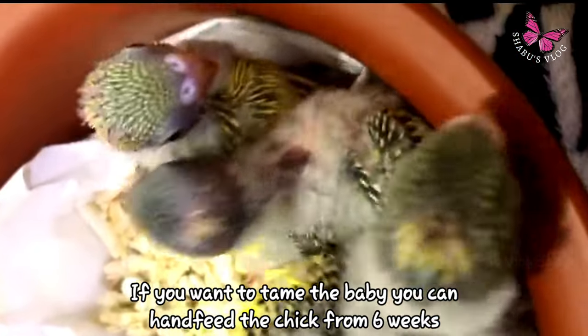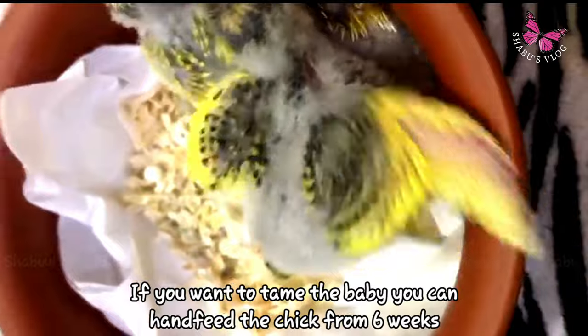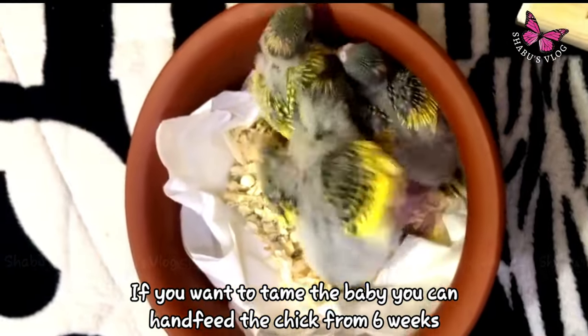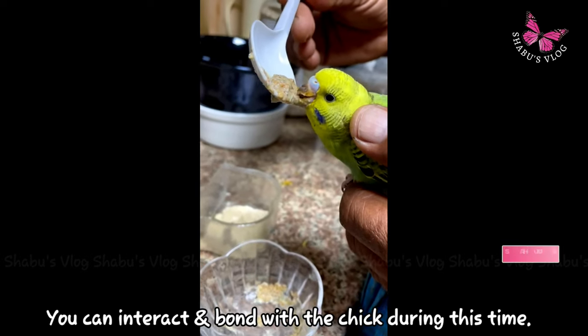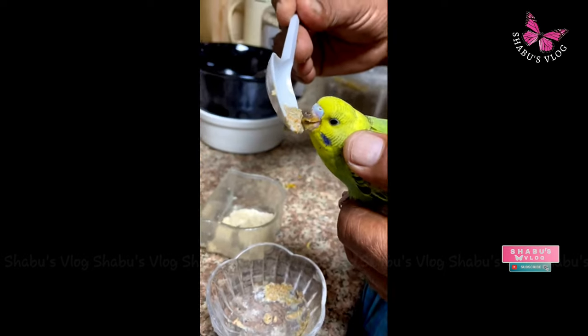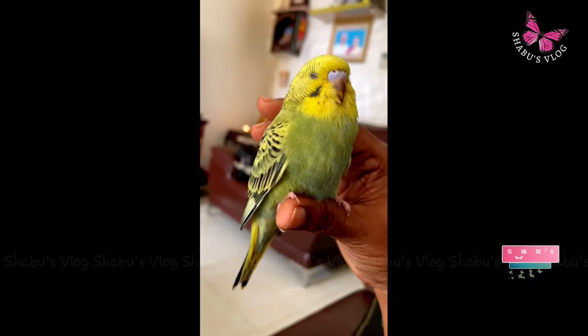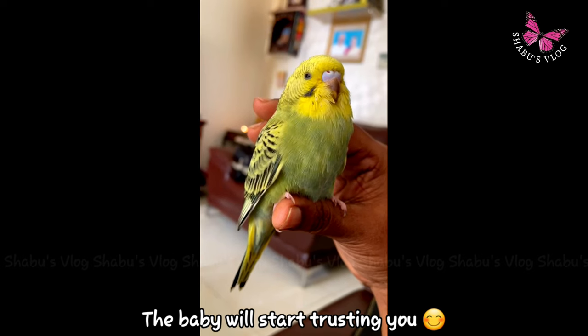If you want to tame the baby, you can hand feed the chicks from six to seven weeks. You can easily tame and bond with the chick during this time. Talk to the bird gently and repeat the same words. You can teach them commands like step up, gimme kiss, peekaboo, etc.